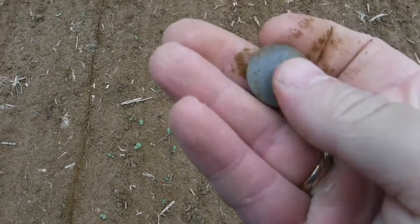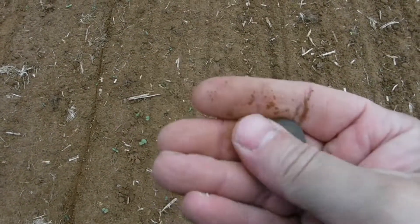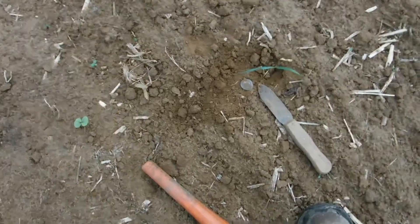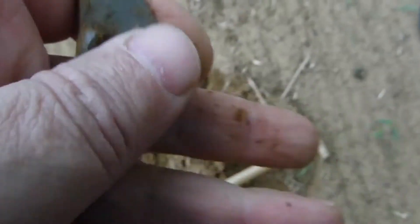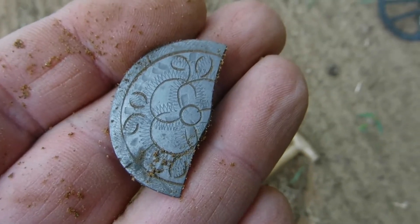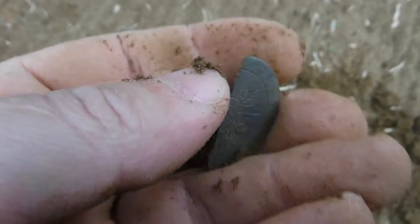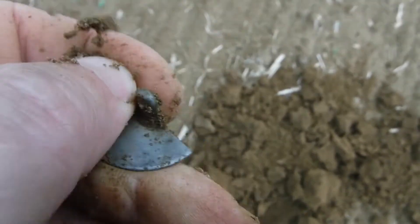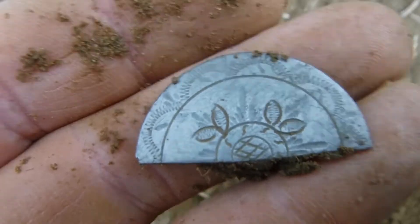And it's a blank button. Up to the next one — and the next is half a shield button. Up to the next one. And there's a second fragment of a shield button on this field.